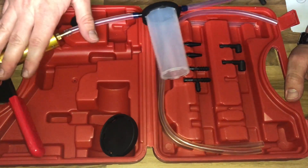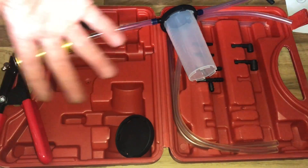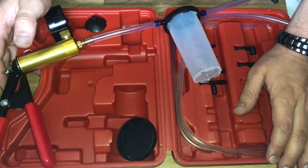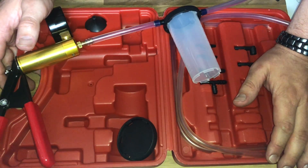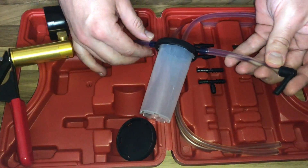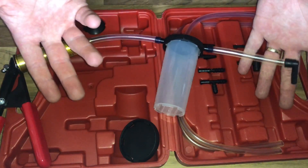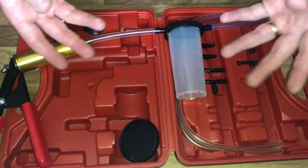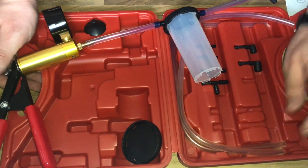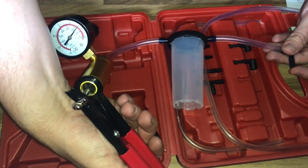The vacuum action draws liquid out of the tube and into the cup, as you can see. It is a nice and easy device to use for your car, motorcycle, and many more applications. In the future I will show you this at the car in practice and how to do it easily — but for now, that was the unboxing and main introduction.